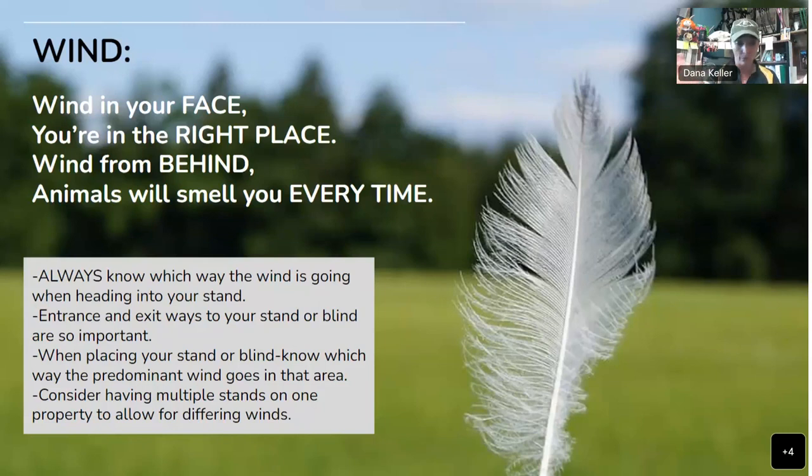When I first started hunting, I didn't know anything about wind. I've learned so much over the years. When you get with hunters that really pay attention to the wind, you'll see how important it is. Always, always, always pay attention to that wind.